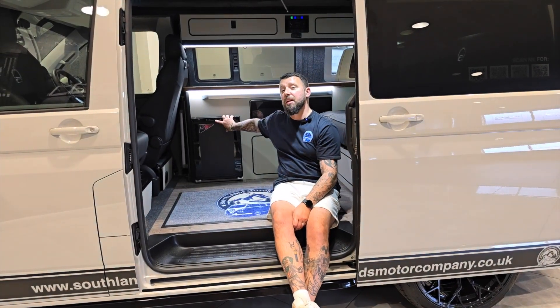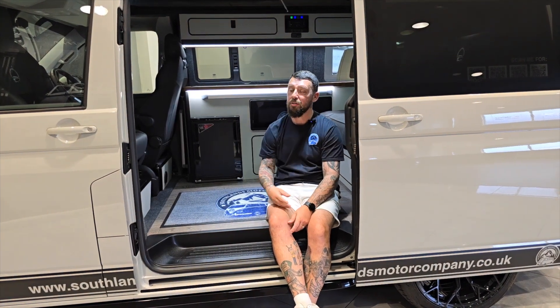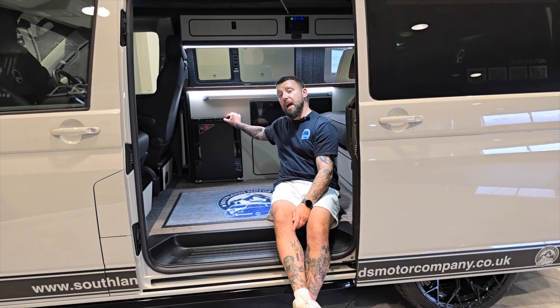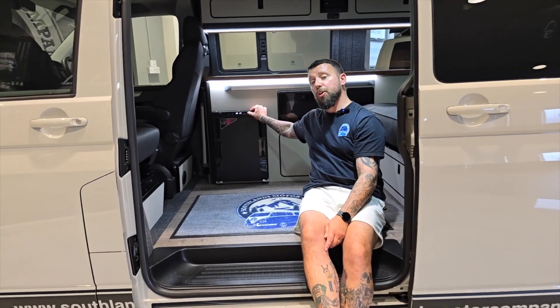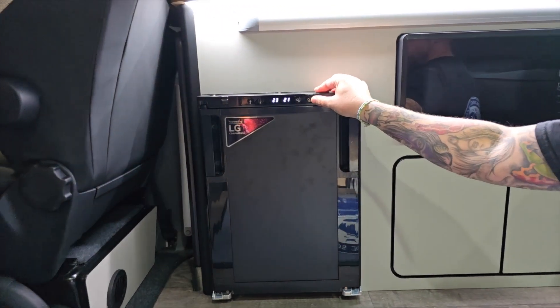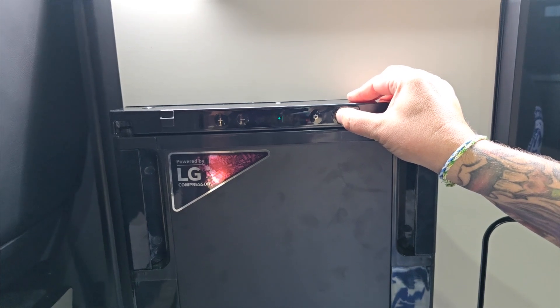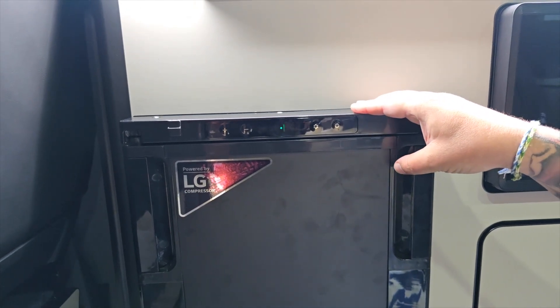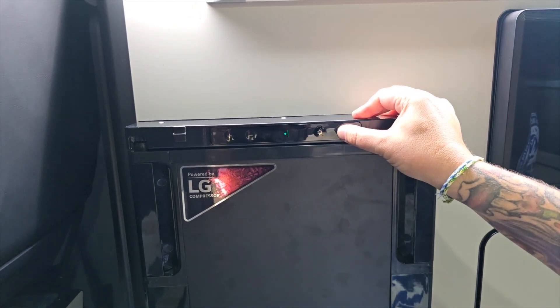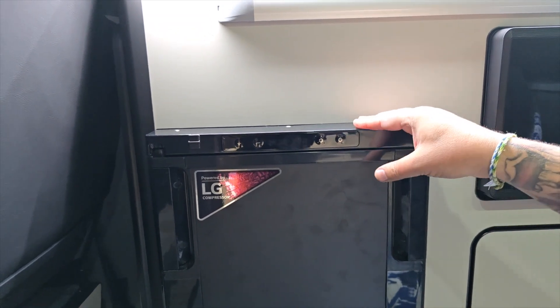A lot of people are pressing and holding the power button, seeing the green light, and thinking the fridge is turned off — which completely depletes the leisure batteries. So to recap: press the power button to turn the fridge on, press it again to turn the fridge off. If you want to turn the display off, press and hold the power button. In the morning, press the power button to turn the display back on, then press it again if you want to turn the fridge off.